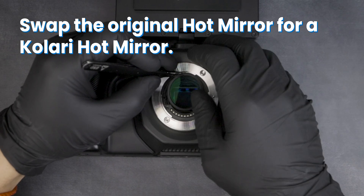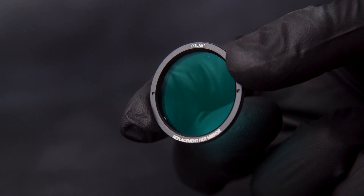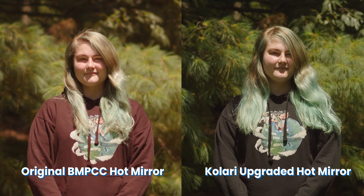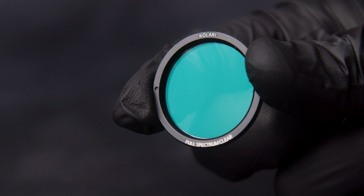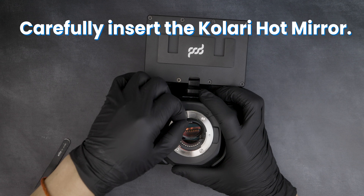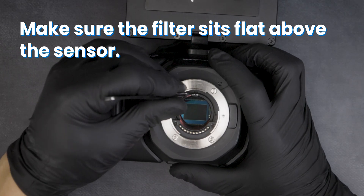Swap the original hot mirror for a Kalari hot mirror. We offer replacement hot mirrors designed to match the color of the original Blackmagic hot mirror, upgraded hot mirrors that block all infrared light, clear full spectrum glass, and infrared options. Carefully insert the Kalari hot mirror. Make sure the filter sits flat above the sensor.